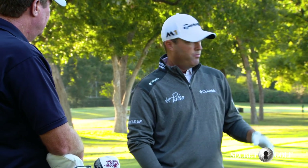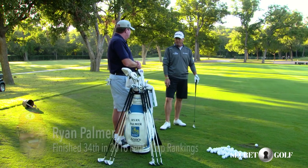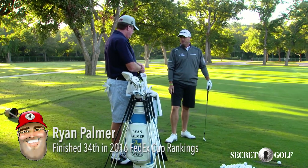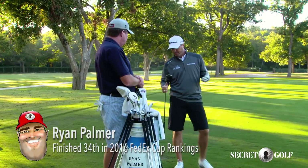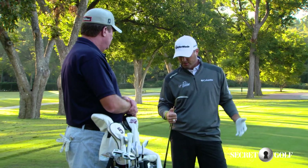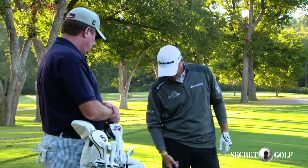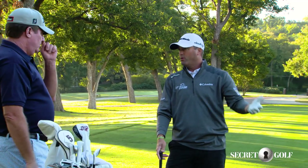Once I get warmed up, I'll go into a practice session where I'll pick different targets from anywhere from 60 to 100 yards. When I start warming up for a practice day or playing day, like most guys, I start with my low clubs and progress up. I use a 60 degree sand wedge — the new SM6s — with a four degree bounce, and I progress through my 54 degree and my 50 degree wedge as well.